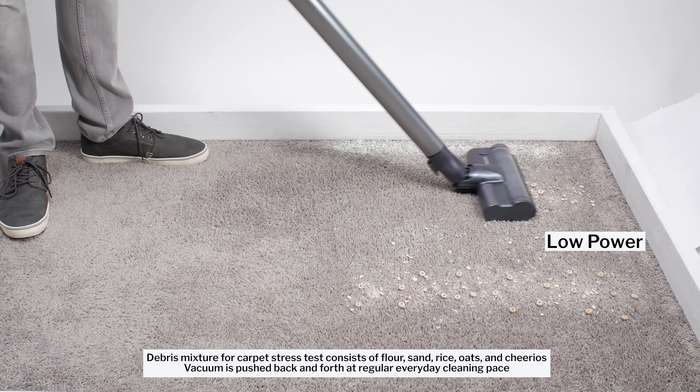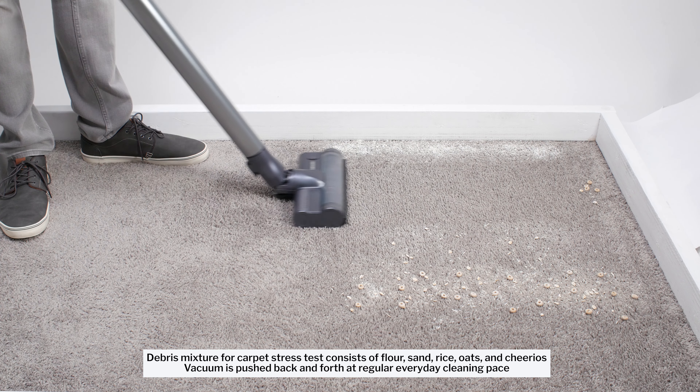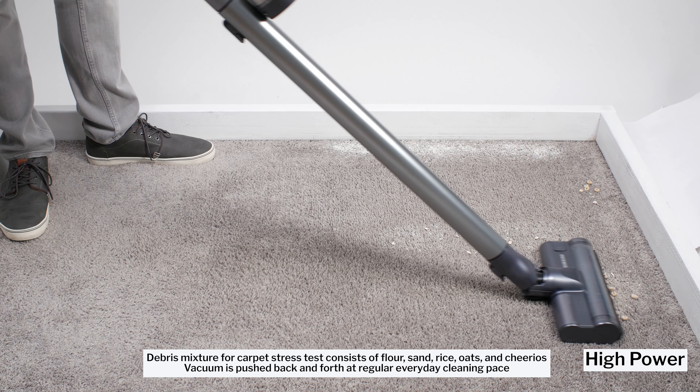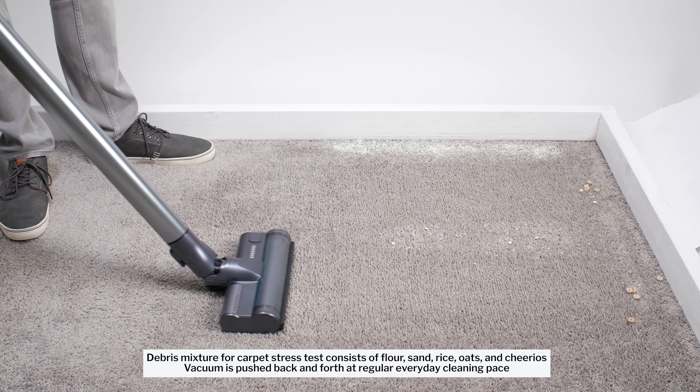In our carpet stress test, the Jet 75 picks up small debris without issue and is also able to glide over most large debris. It plows forward only a few Cheerios in this test.